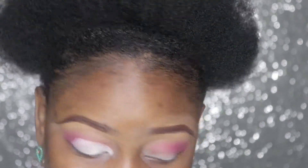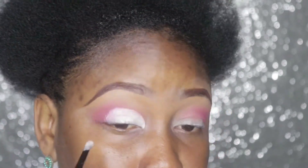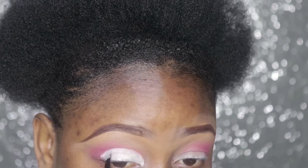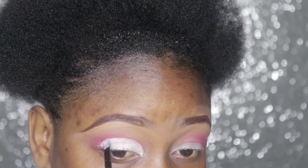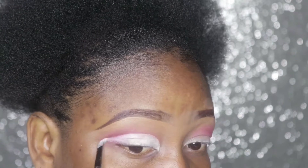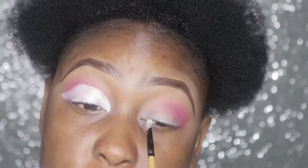If you make any mistake, maybe you cut too high, you can actually go back and amend it. I'll do the same for the other eye.